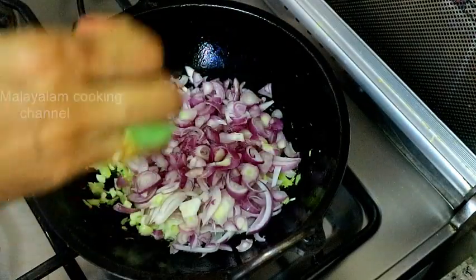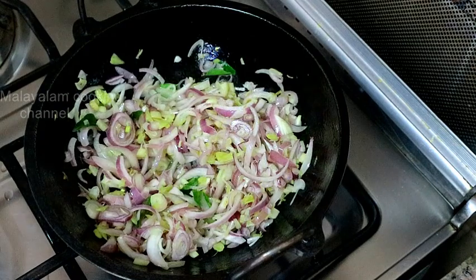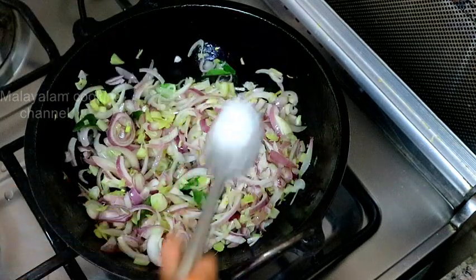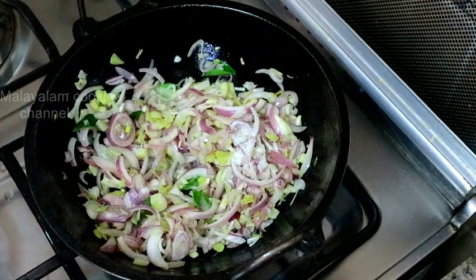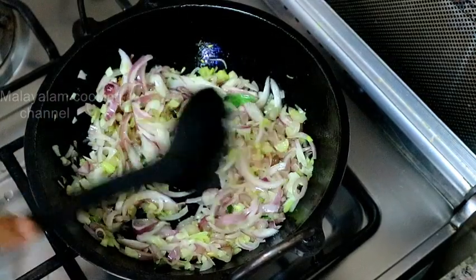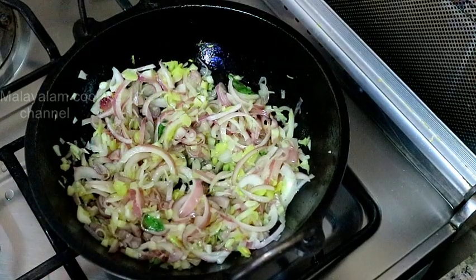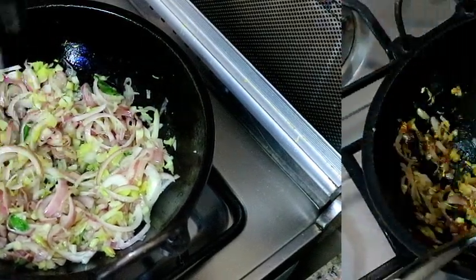Pour a little curry. Now let's put the eggs in the middle. Now we are going to mix it up.